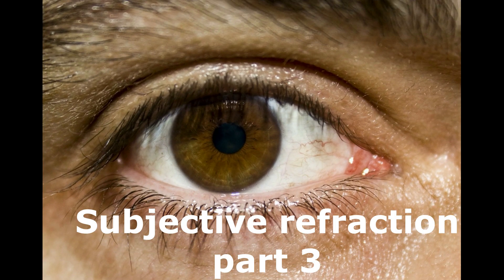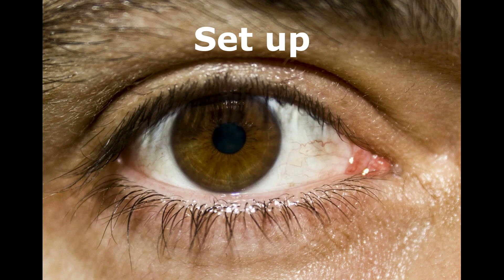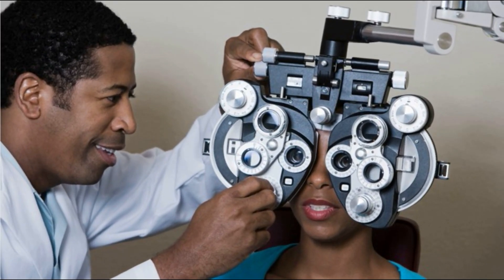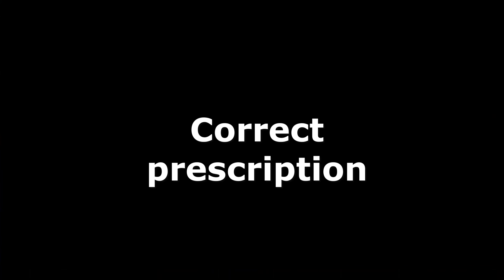Welcome to the third part of our three-part video series on subjective refraction. The first video discussed setup and getting the best vision sphere. The second one covered checking and fine-tuning the cylinder axis and power. In this video, we will discuss the final checks before a prescription is given, to make sure the patient is very comfortable with their glasses. My name is Dr. Lucy. Remember to subscribe to receive alerts when we upload other related videos.